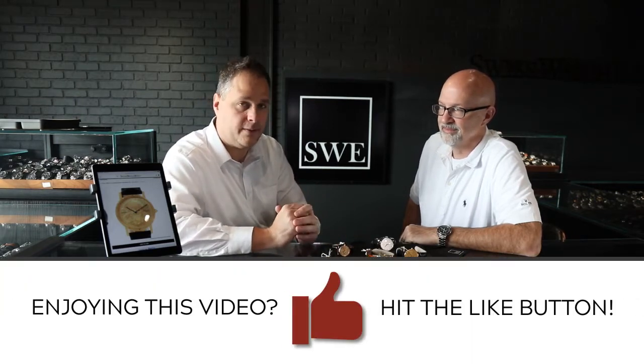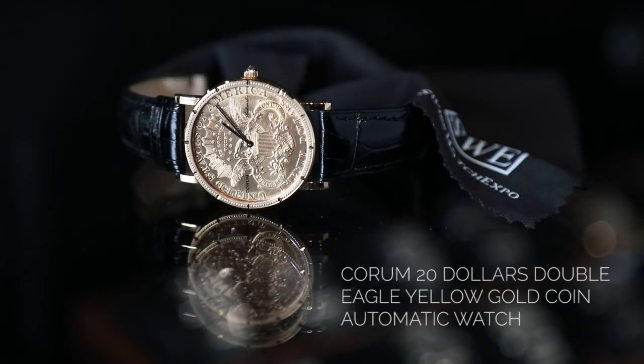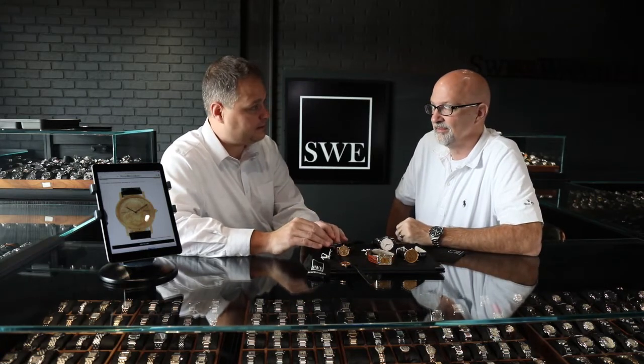These watches were introduced at a time when the gold standard was still in effect, so it was illegal federally to mutilate any gold coins for watch purposes or for any purpose. In Switzerland these were exclusively mutilated — they were destroyed, cut in half — and so they were not allowed to be imported into the United States. Omega had to work with the American government to get an exemption to import them, and they did get it.